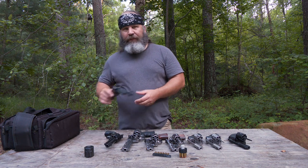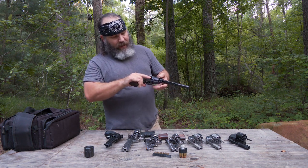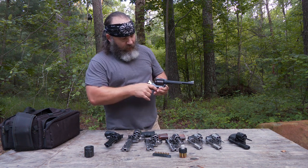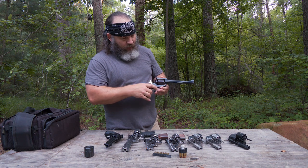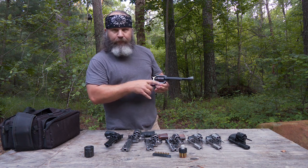Here's another one — this is a Ruger Super Blackhawk in .44 Magnum, and another single action revolver. You're going to pull the trigger, hammer goes down, nobody's home.